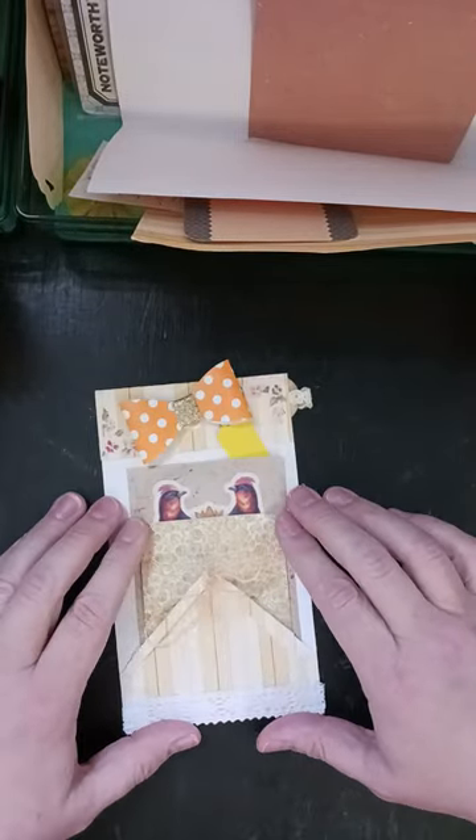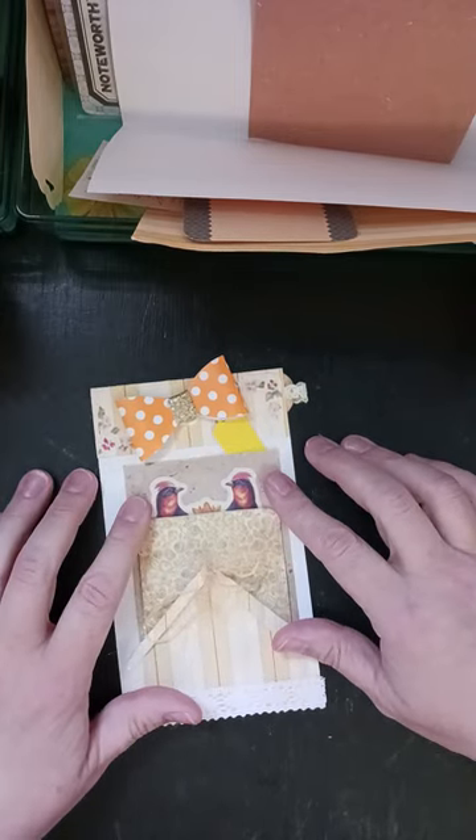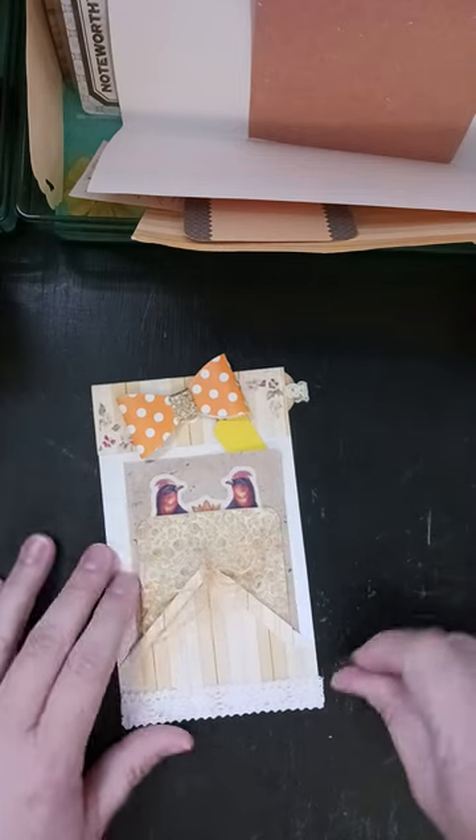So then that slips in there on top of that first one — we're going to put this journaling card on top.